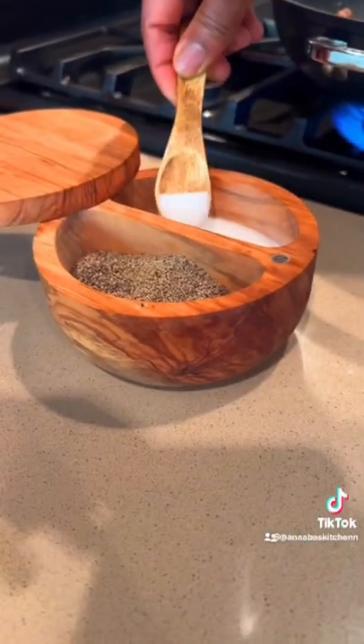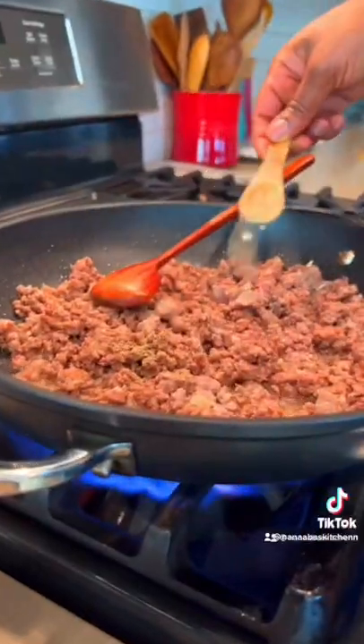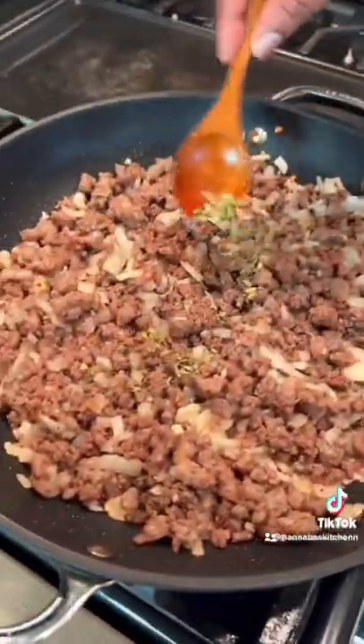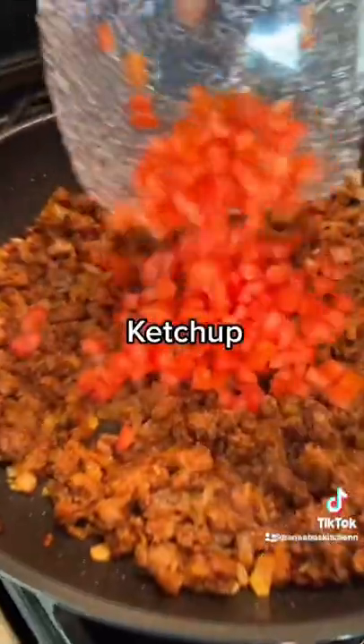You need a pinch of salt, pinch of black pepper. Go in with a cup of chopped onion and half a teaspoon of oregano. Tomatoes.